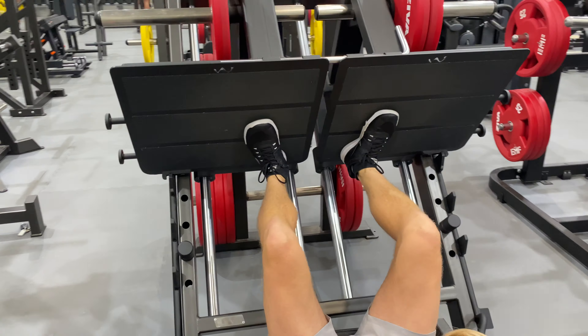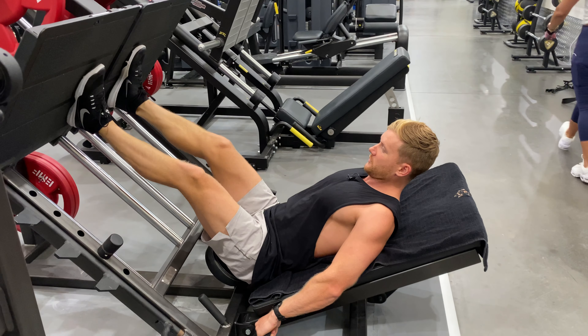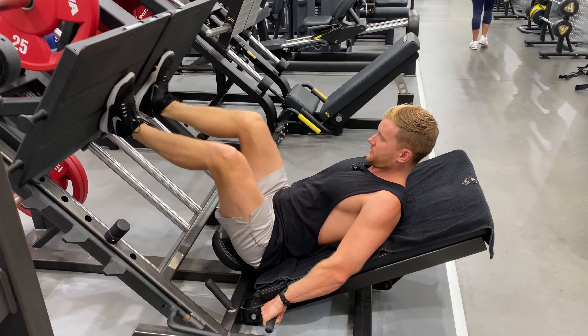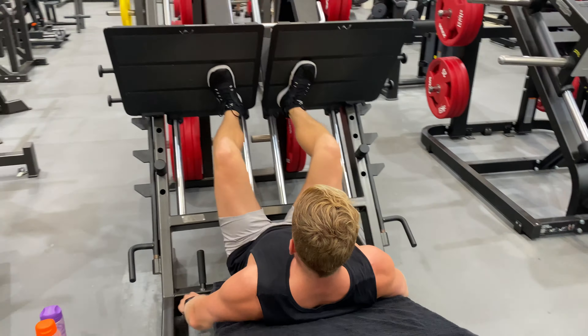Keeping our tailbone on the edge of the seat, we're going to push up and unlock. Hold on to whatever we can hold on to. From here, trail down — quad focus means our knees are going to go further over our toes. My heels are even coming off the pad a little bit, which isn't a big deal. Knees going forward, and obviously the focus is more on the quads.